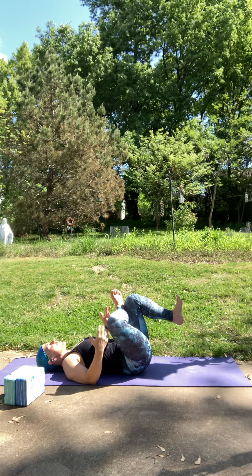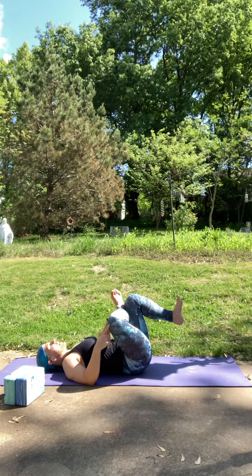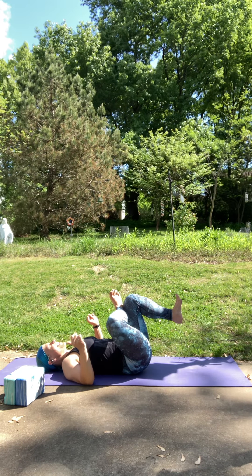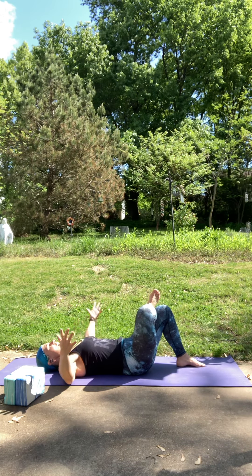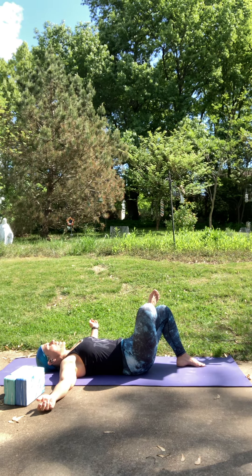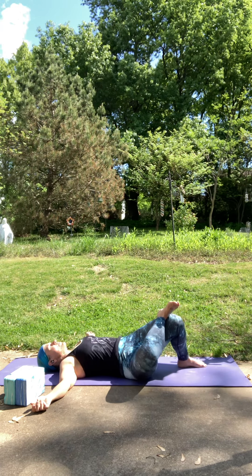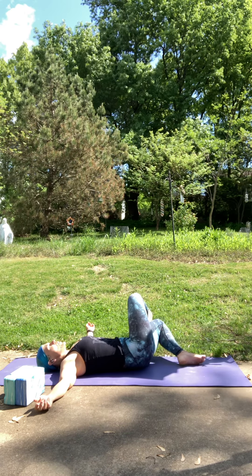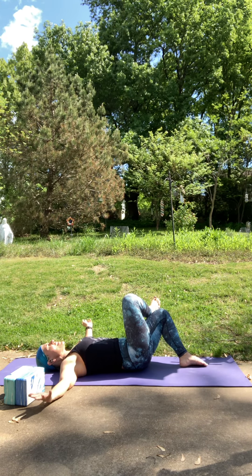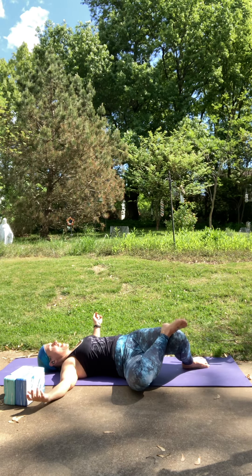If you go to the studio, you'll see half pigeon where people are down on their stomach basically, shin in front, leg behind — but this reclined version is also a great variation of that pose. Gently set your left foot down on the mat. Take your arms nice and wide. As you exhale, let your legs fall over to the right side. Inhale, come back up to center. Exhale over to the left. Inhale, come back up to center. This is a nice little massage for your low back — just rolling through that low back side to side, moving with your breath.